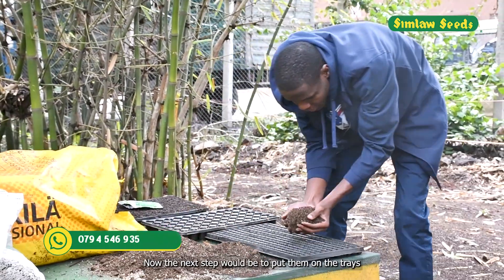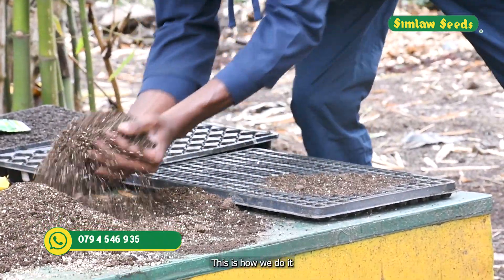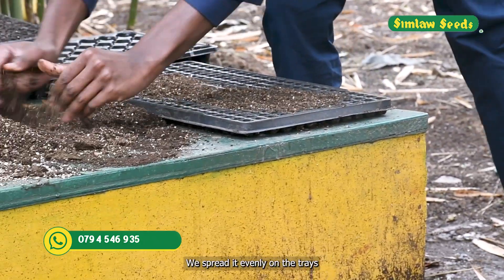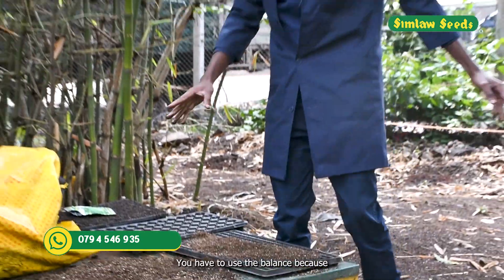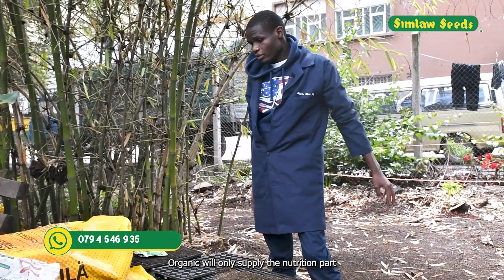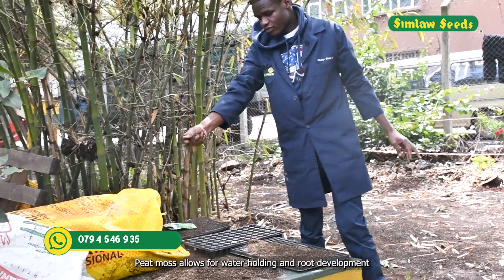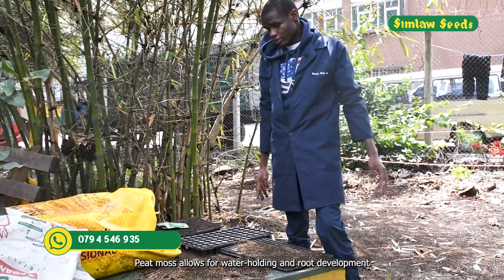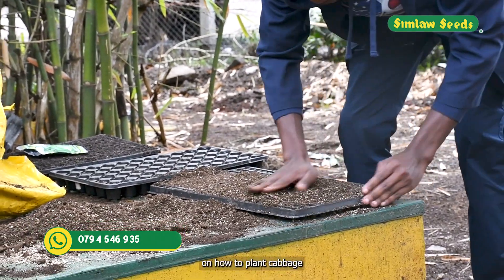We spread it evenly on the trays. You have to maintain the balance because organic manure only supplies the nutrition part, while peat moss allows for water holding and root development.